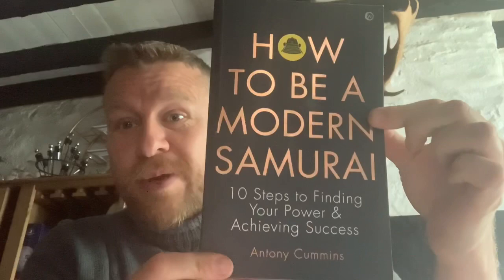We're going to be doing a video on a piece of art done by a guy called Mole from DeviantArt — and it's on Hattori Hanzo. But before that, this video is done to support this book, How to Be a Modern Samurai: 10 Steps to Finding Your Power and Achieving Success. Do get yourself a copy, pre-order it or audit, depending on the time you are, and let's get into the picture.